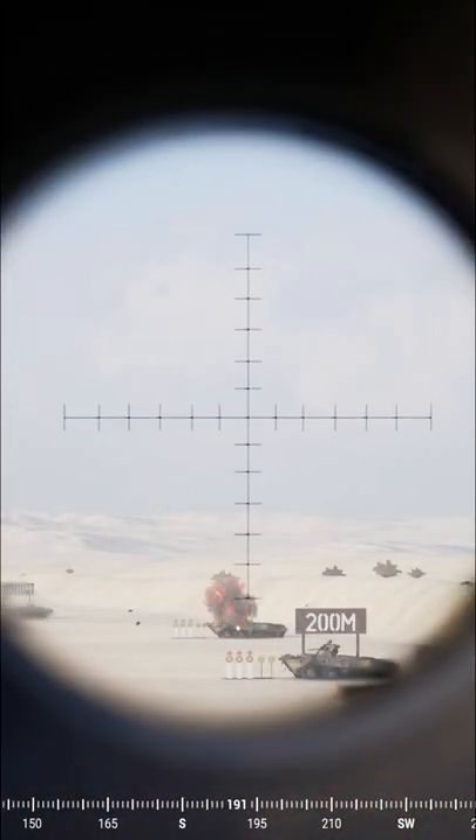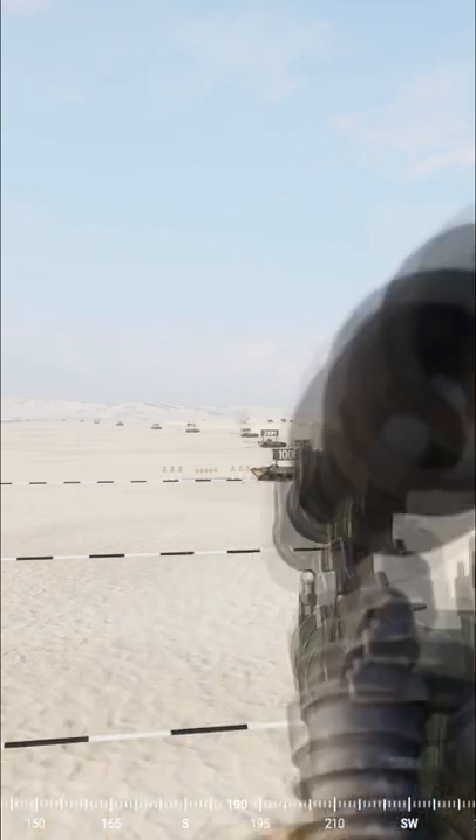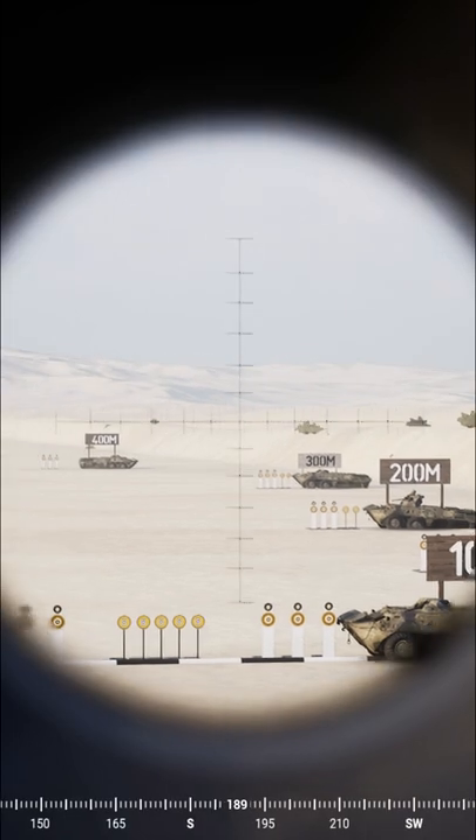The HE anti-armour round does the most damage, so it's perfect for tanks and infantry fighting vehicles. The dual purpose does a lot less damage but is a good round to use to disable a vehicle.